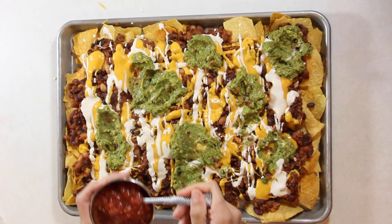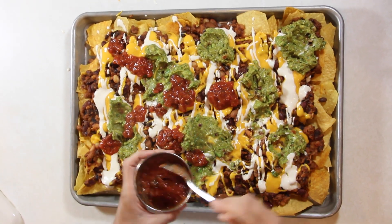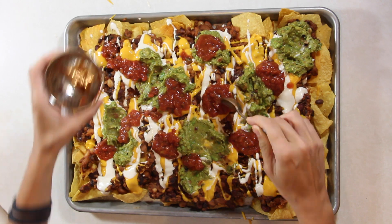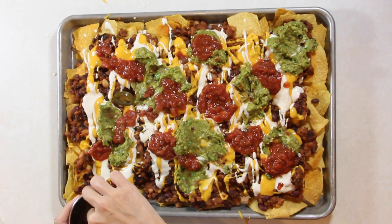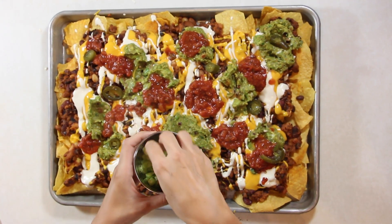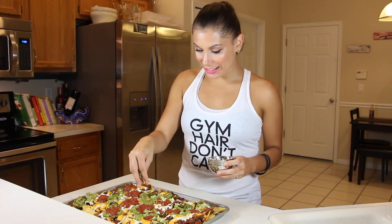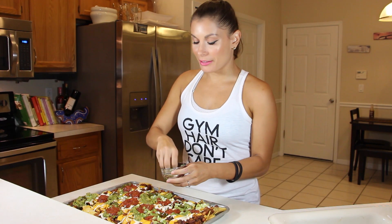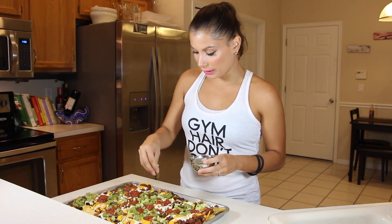We've got the chili, we've got the cheese, we've got the sour cream. It is time for some guacamole, ladies and gentlemen. After layering the guacamole, I like to layer up some salsa — this is medium heat salsa. I also like to add some jalapeños because I like some spicy nachos. The next thing I'm going to add is some green onions — this is the last topping. You can also add some shredded lettuce here.